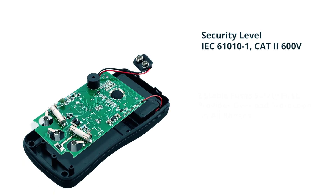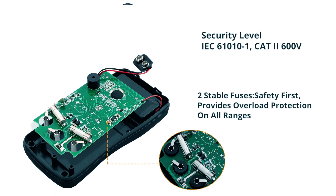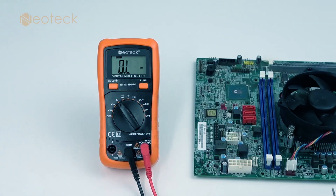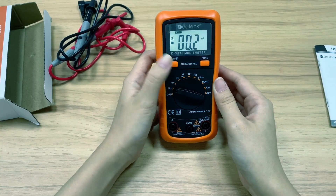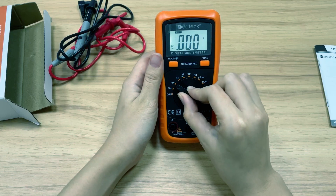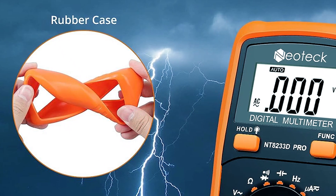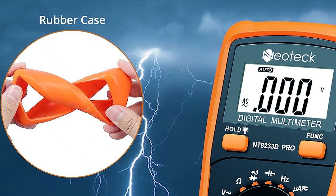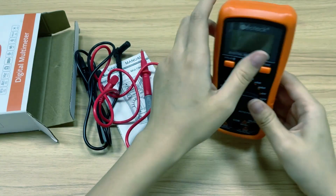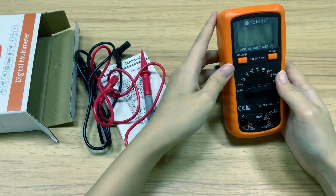Safety is a priority with this multimeter, as it's CE-rated with overload protection, ensuring safe and accurate troubleshooting for various automotive and household electrical tasks. The large backlit LCD display provides easy-to-read results, even in low-light conditions. The protective orange shell offers a non-slip grip and drop protection, and the built-in stand positions the device at a comfortable 45-degree angle for hands-free viewing.